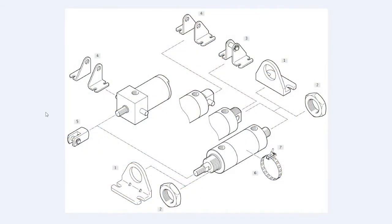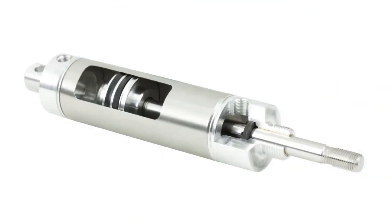The DPRA is a round body cylinder with an extensive range of variants and mounting styles to meet different application requirements. Round body cylinders are a cost-effective solution for basic applications like pushing, loading, and clamping.